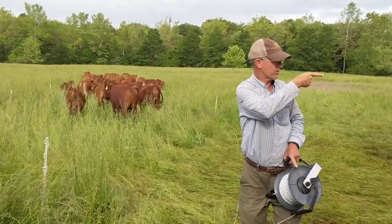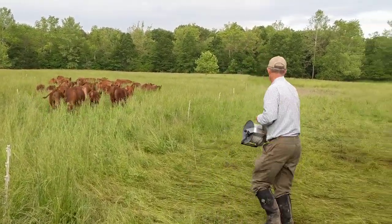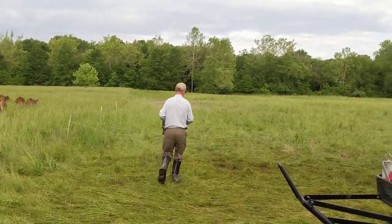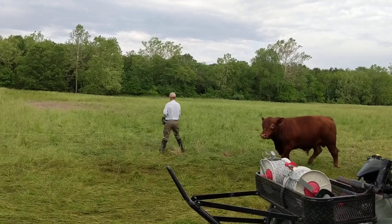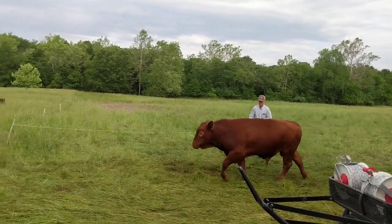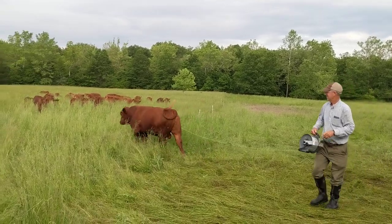You can go ahead and roll up your wire. We'll just give them this whole strip because their water is back here — you can't put in a back fence. Here comes the old bull. That's a wrap.